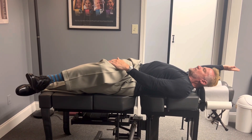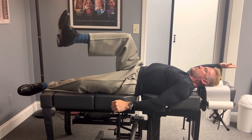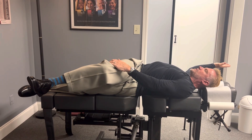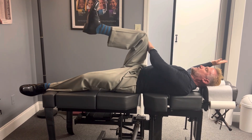Stretch one, two, three. Then you're going to do like a martial arts type sweeping crescent kick like this. Stretch one, two, three, and then push five, six, seven, eight.